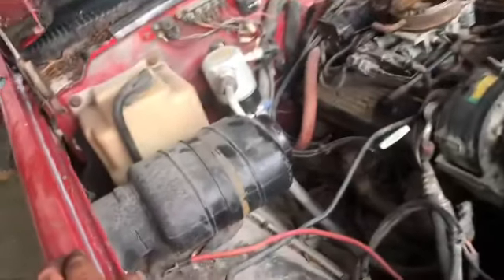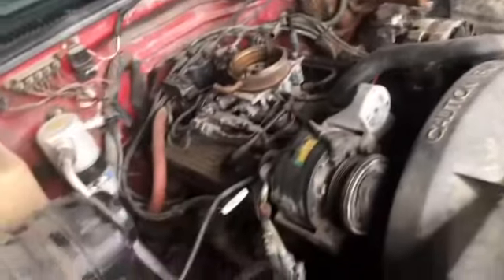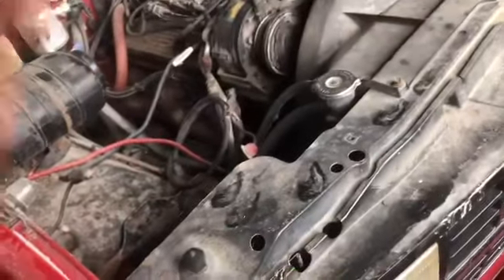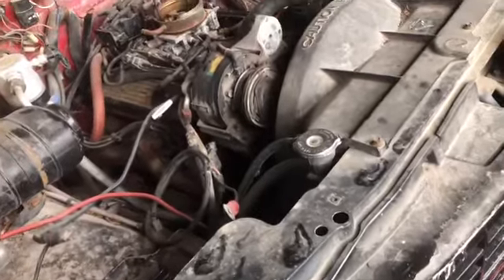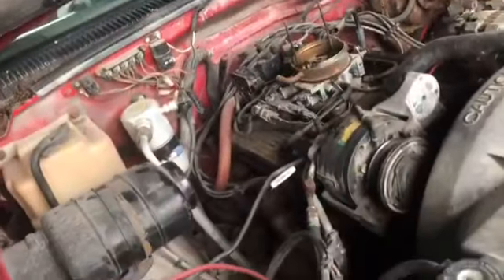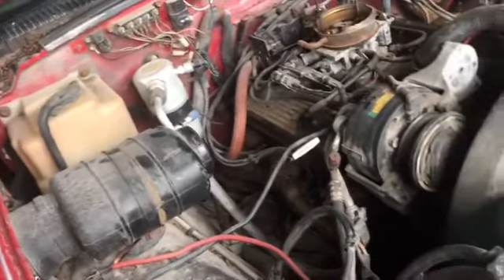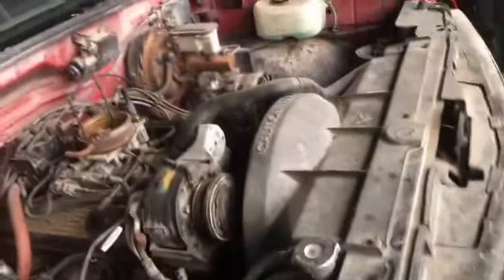I'm going to pop the hood open here and begin dismantling everything — take the fenders off, the grill, headlights, all that, the hood — so pulling the engine and trans out won't be such a nightmare. I'm not sure about the core support, if it's welded to the body itself or if it's bolted on.